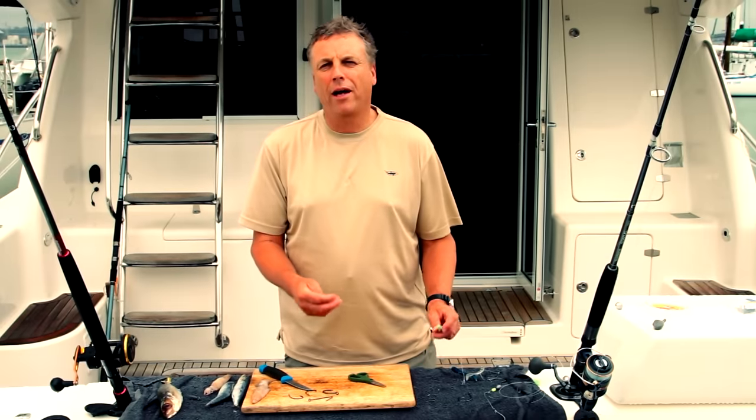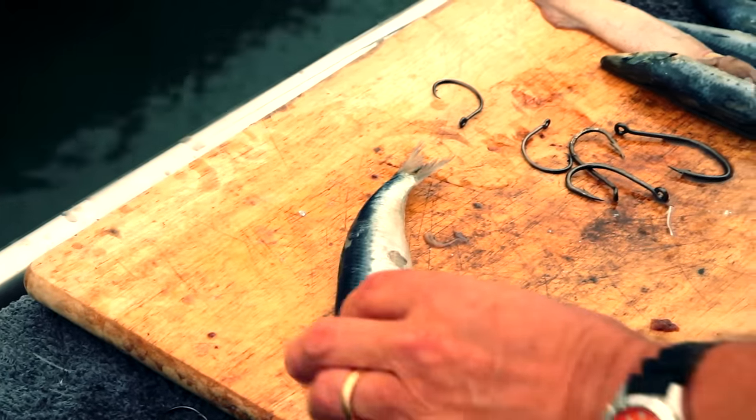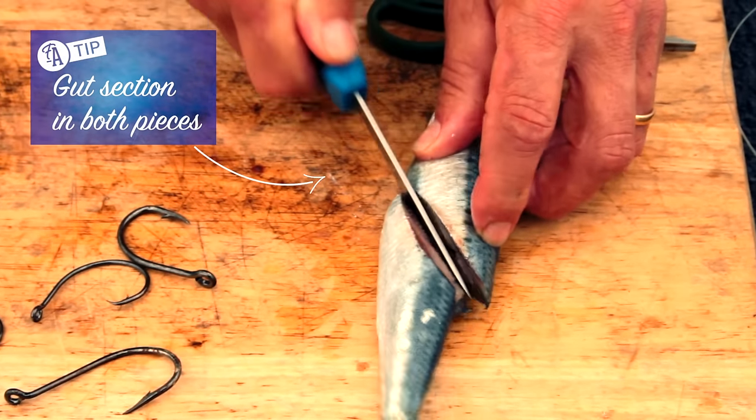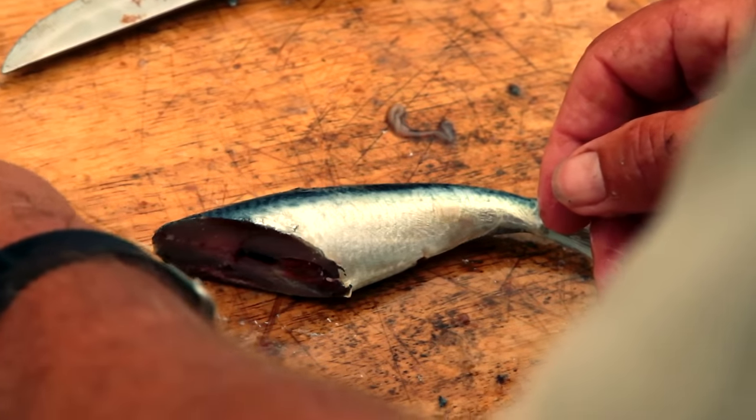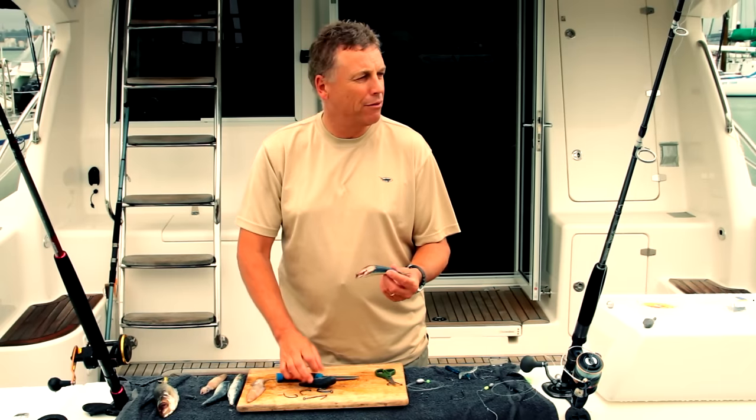Now we're going to use half pilchards — the head half and the tail half. Start with your pilchard and cut it in half. I don't like to cut them straight across; I like to cut a pilchard at an angle. This makes a more streamlined bait and also presents some of the gut section in both pieces, which is pretty attractive to a fish.